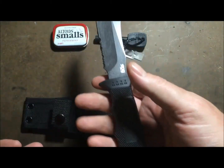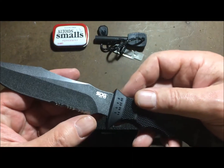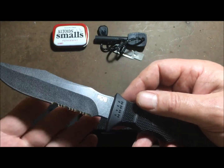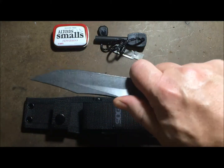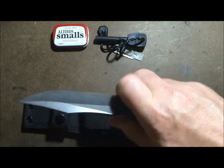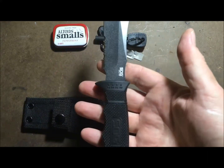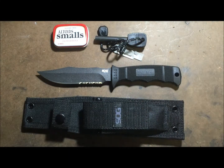It's lightweight, has an excellent edge, it's about one-third serrated, amazingly sharp, and it's something you can choke up on for fine tasks. Super happy with it, super impressed for the price. I really do not think you can beat this little knife.